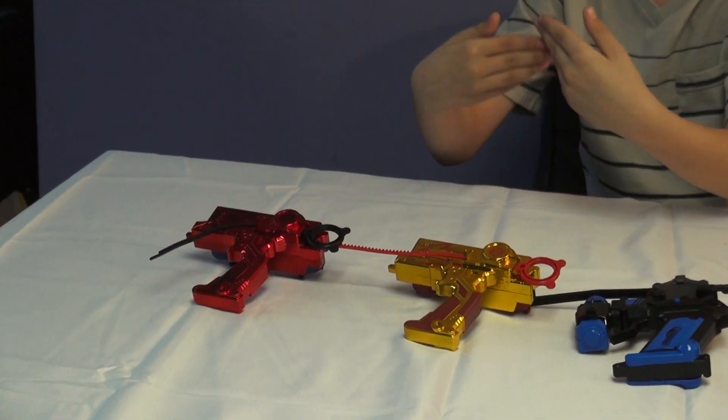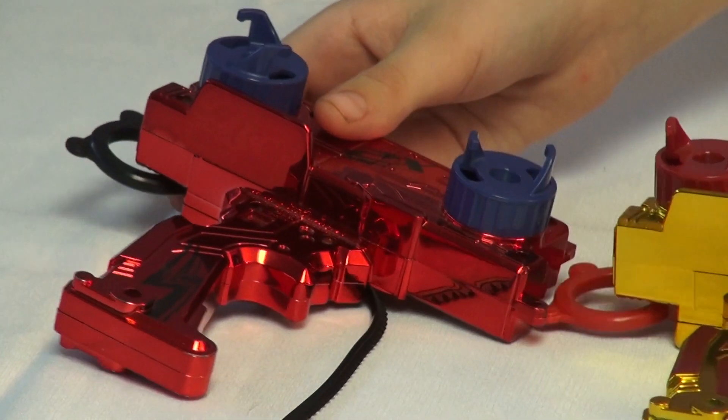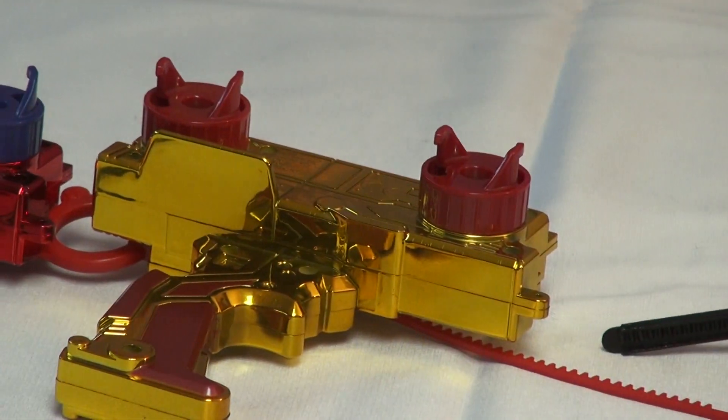The Duelatron Launcher can launch more than one top, which is only two. It's very nice. Here's the back of them, they look very nice. This is from Metal Fusion and this one is from Metal Masters, they're very nice.